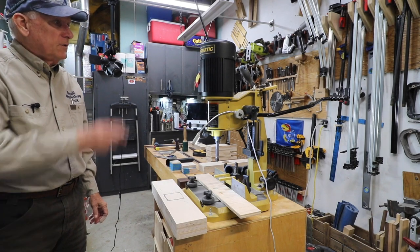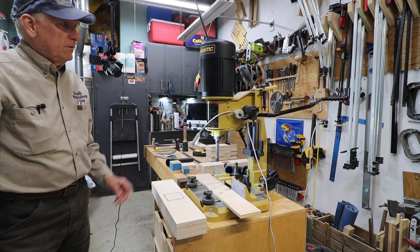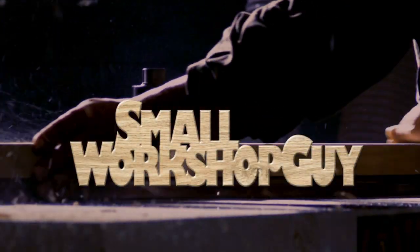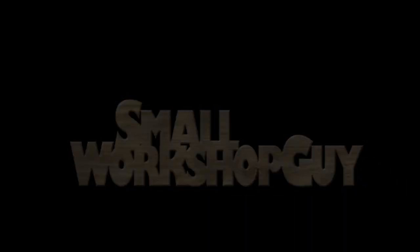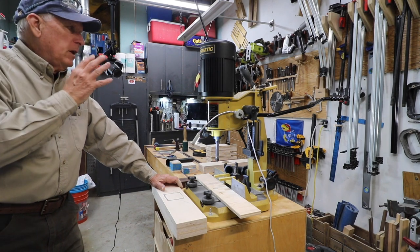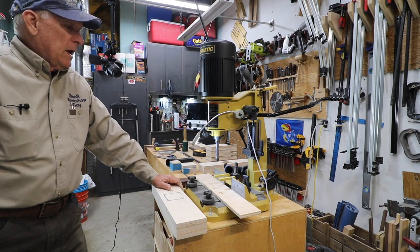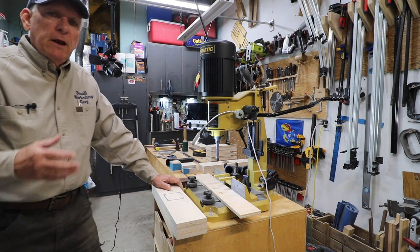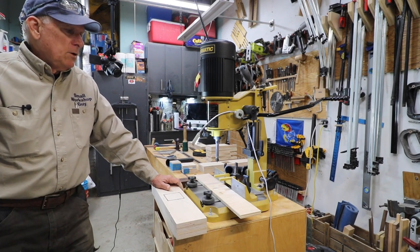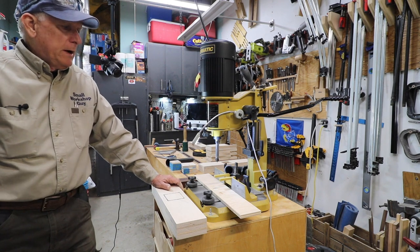Tips, tricks and techniques for using the Powermatic benchtop mortising machine. This is the Powermatic number 701. Hola woodworkers, Paul Carlson here, a small workshop guy. There's a lot of good videos about reviewing this machine and how to set it up, but I've used it for quite a while now and as you use a machine you tend to learn some of the things that you want to do with it in order to get better performance. Let's review the features really quickly.